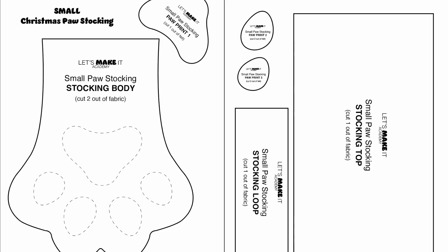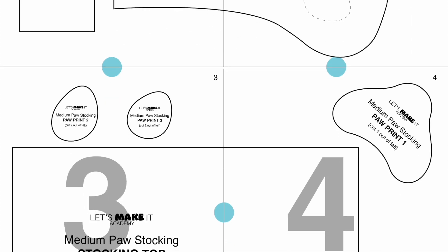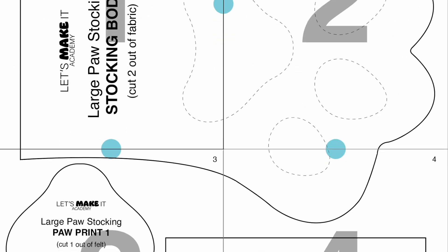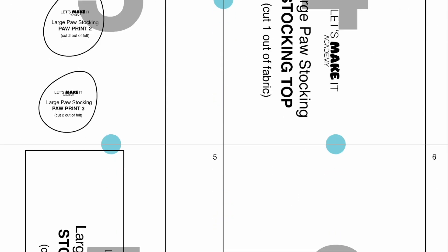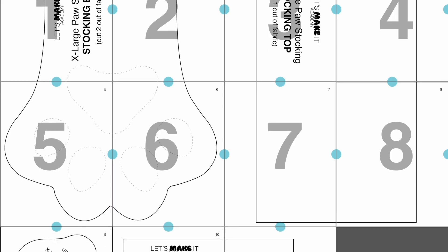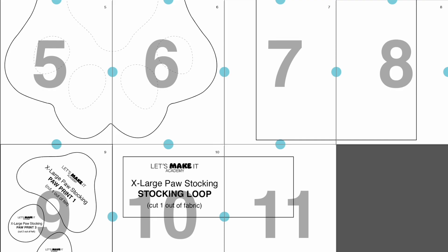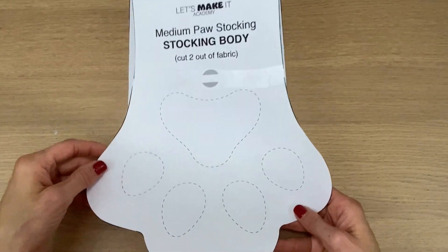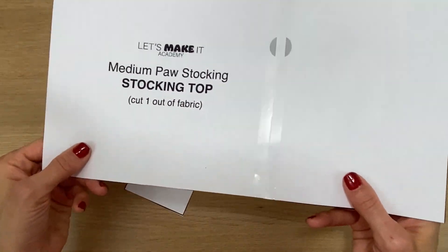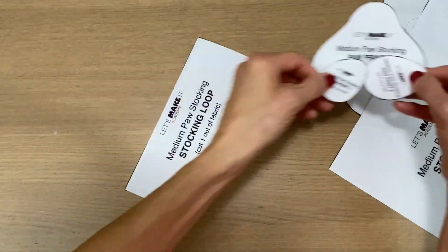When you download the patterns you get four sizes. Here's the small, and this is the medium size which you'll tape together just like this, one through four, right side by side. Here is the large pattern — six pages — which you'll tape together just like this. And of course the extra large size with 11 pages which you'll tape together just like this; actually page nine doesn't even need to be taped to it. Here are my pattern pieces printed, cut out, and taped together. For the purpose of this tutorial I'm going to be making the medium stocking size, but any size you make the steps are exactly the same.